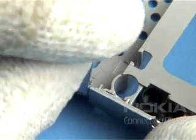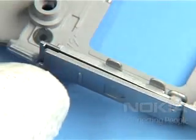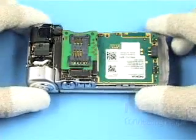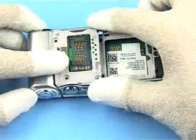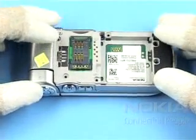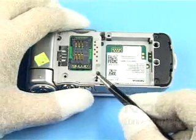Insert the SD bung painted and swing it into position as shown. Position the grippy cover over the assembly. Insert the screws.